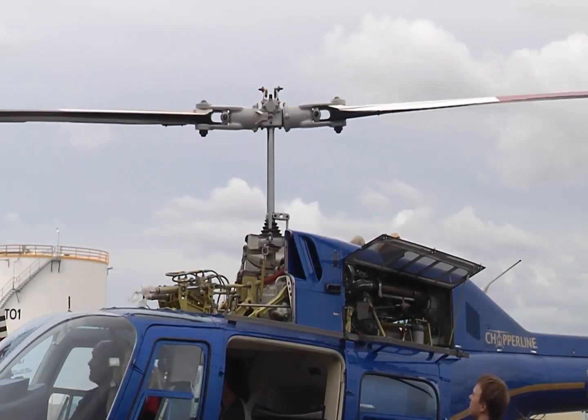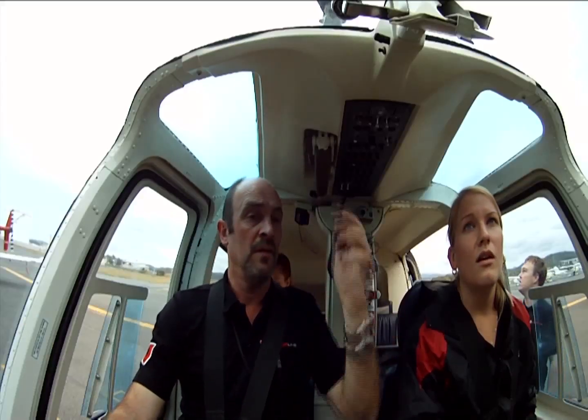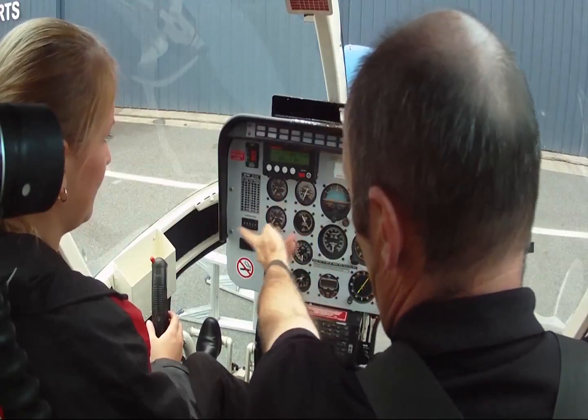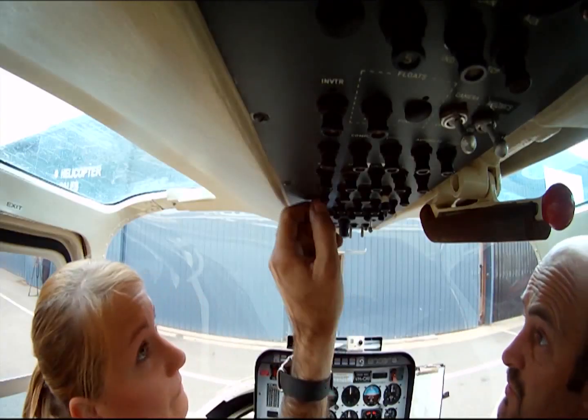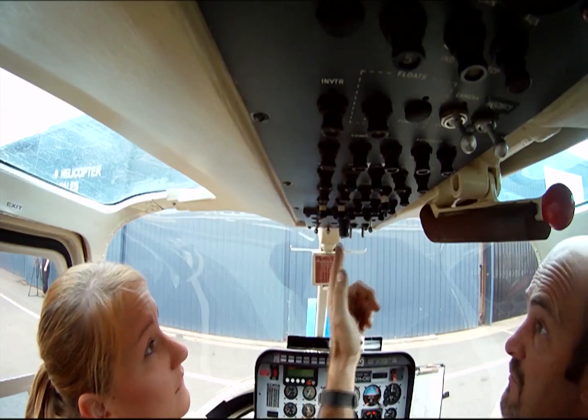You can make the rotor brake bad if you just do it gently — glaze the disc, it's like a disc brake like a car. Everything back at zero, all good. TOT stable is where it should be. Boost pumps out. Attitude indicator off. Generator off. Boost pumps out. Battery off.